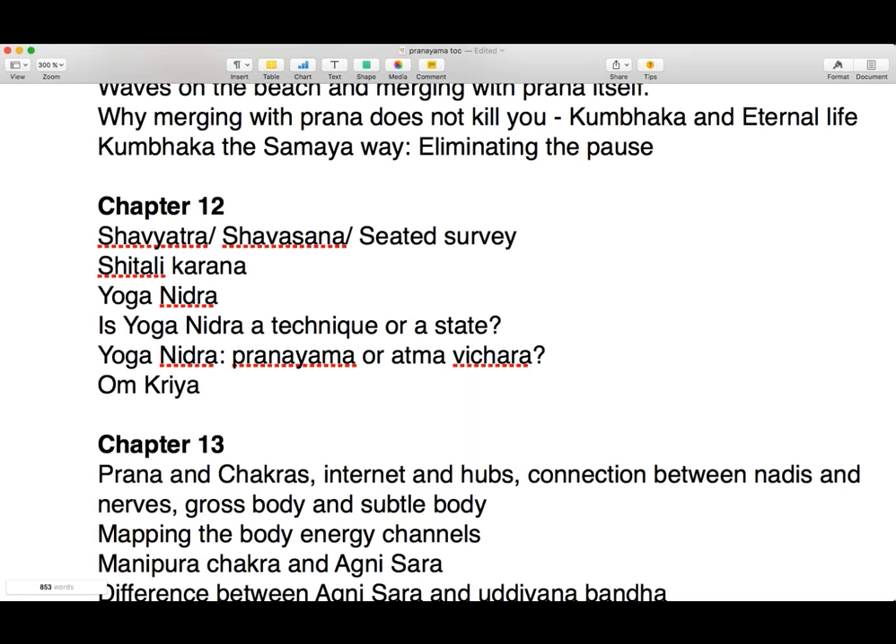For those of you who do attempt to practice this, practice it regularly. It is of little use to have an erratic practice — that goes for everything, but especially for this, because it's a very subtle practice. If it is too long to do the whole thing daily, you can just do the short version daily. But without a systematic practice, if you do this, you might be just wasting your time.